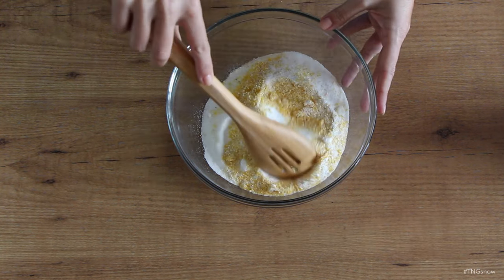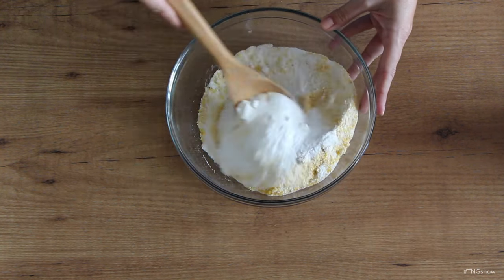Then just mix everything together, being sure to break up any clumps. All right, so that's looking good — everything seems to be mixed well. So now we'll make the jar that we'll use to sprinkle this onto the carpet.